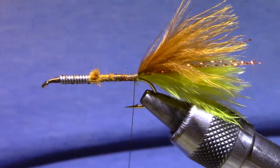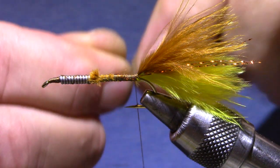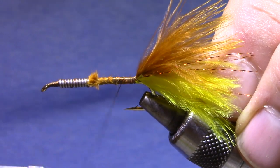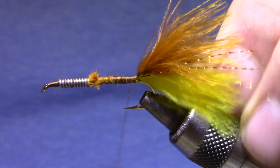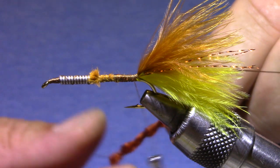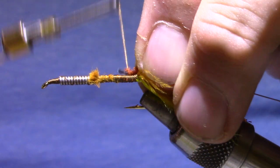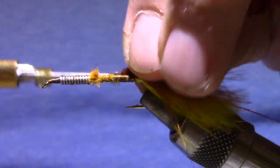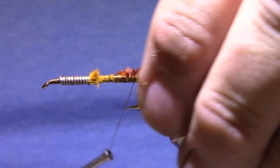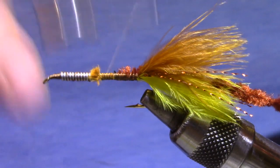Now we're going to introduce a little different technique from what I'm usually demonstrating. We're going to tie in a little bit of wire — this is a common way to reinforce a woolly bugger. Then get our brown chenille and stroke that to the back, keeping it out of the way while we move forward and install our legs.